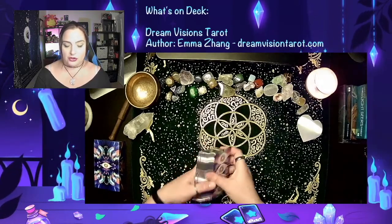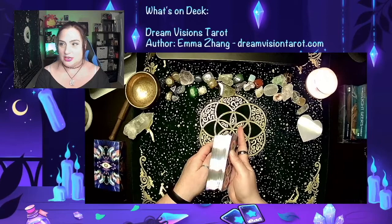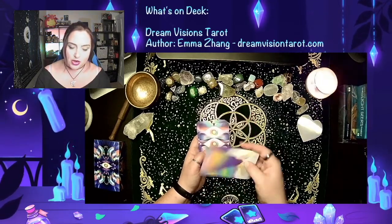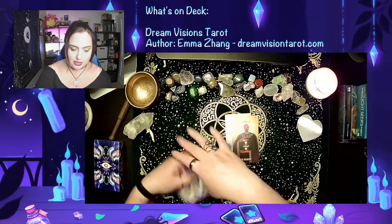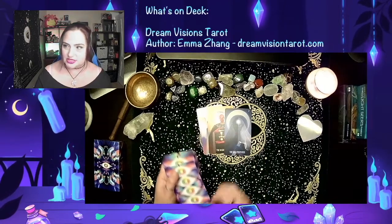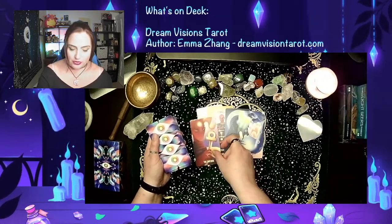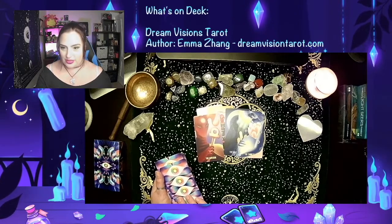I wanted to show it off first — it's really kind of cool. It has holographic kind of edges to them. The artwork has the seeing eye on the background, and it kind of ranges from pastel, like the Fool here, the Magician, the High Priestess — it's got kind of this really interesting artwork style to it. They are so pretty. I wanted to throw these out here so you can get a feel for what they look like before I shuffle them and we do our interview.